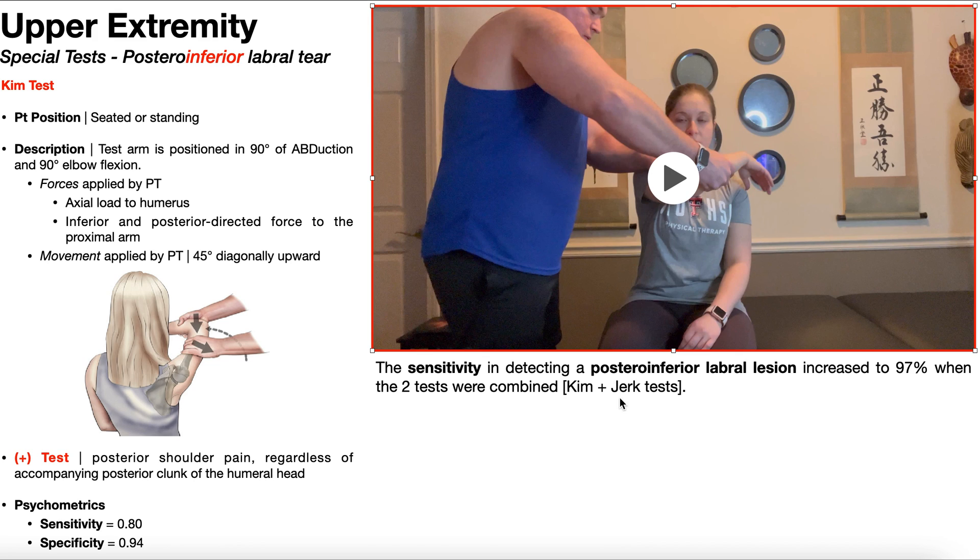The Kim test is often combined with the Jerk test when attempting to rule out a posteroinferior labral tear. When you combine both tests and they are both negative, the sensitivity increases to 97%. As a standalone test, the Kim test only has a sensitivity of 80%. But if you perform both tests and both are negative, you can be very confident that the patient does not have this labral tear.